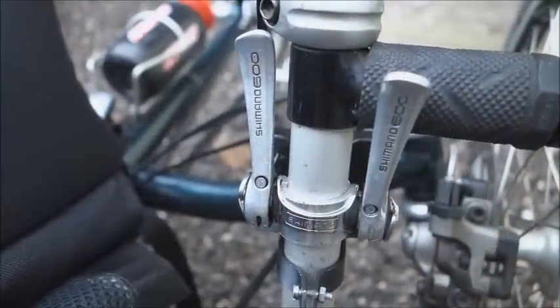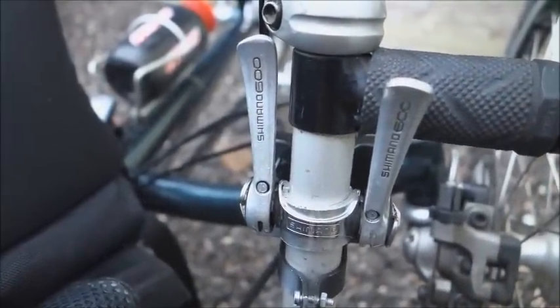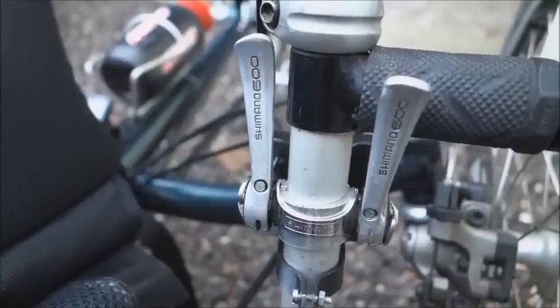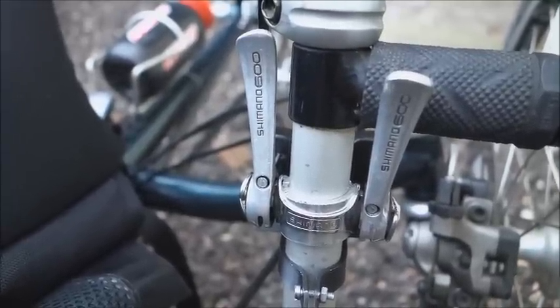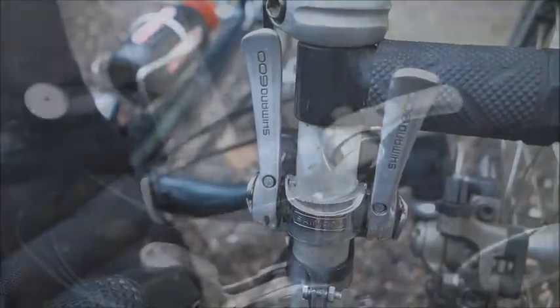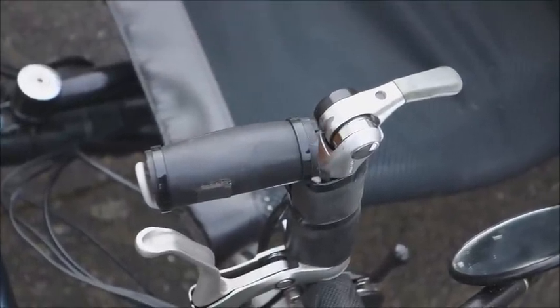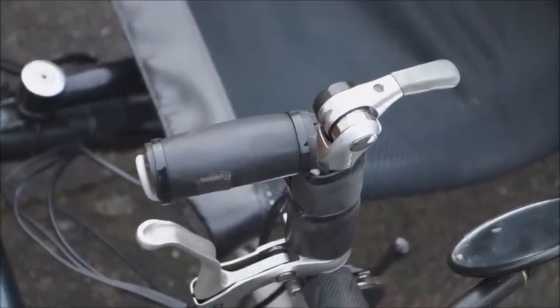Here are the control levers. The one on the left raises and lowers the motor platform, and the one on the right is the speed control for the motor. This is the on-off switch mounted on the left handlebar using a micro switch.